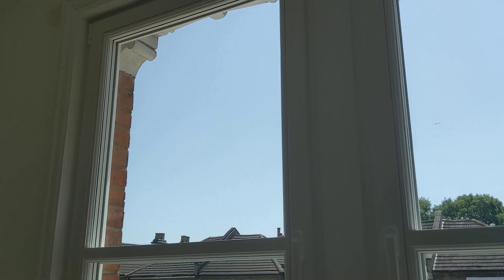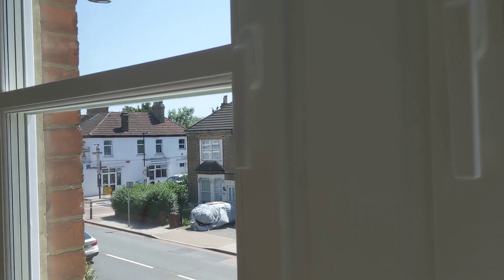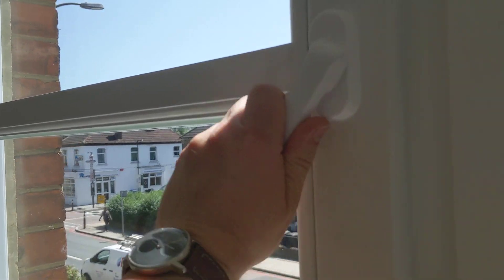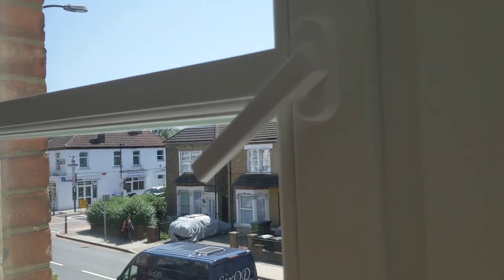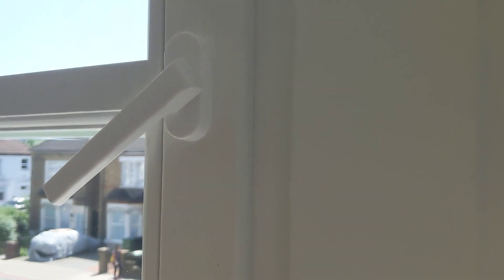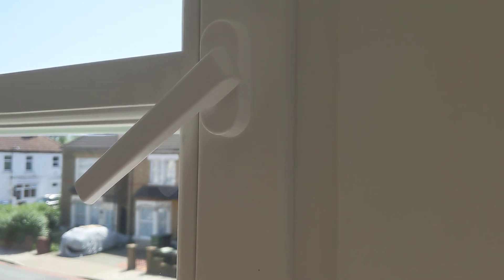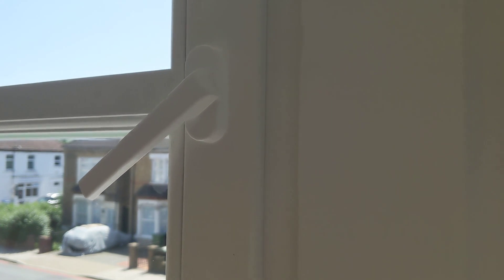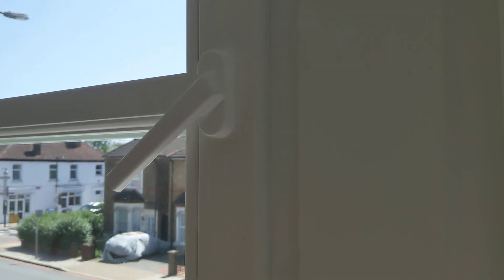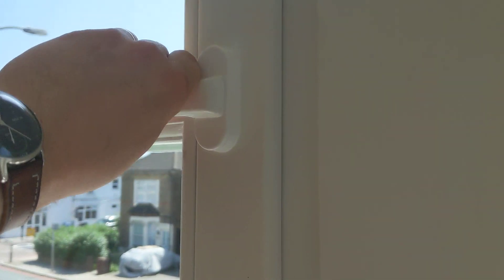The window is sealed extremely well, due to an amazing German-designed multi-locking mechanism. To show you how well it works and why it makes such a difference, I'll loosen the seals a bit. So at the moment the window is still closed — you cannot open it — but the seals are not working fully as they were designed. And as you can hear, you can clearly hear the traffic. It's still quiet, but you can hear it. Normally, sash windows will perform to that level because they cannot be sealed as well as this window.